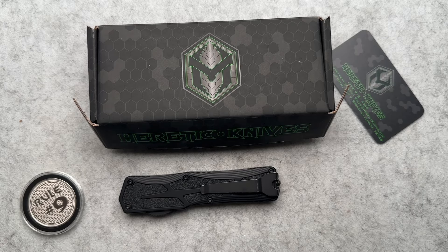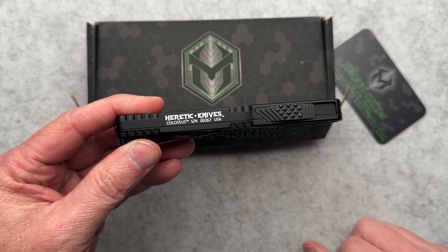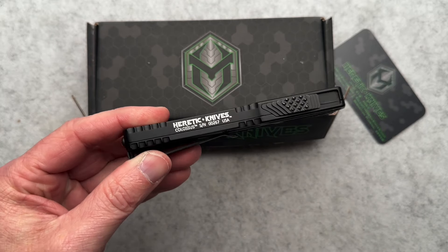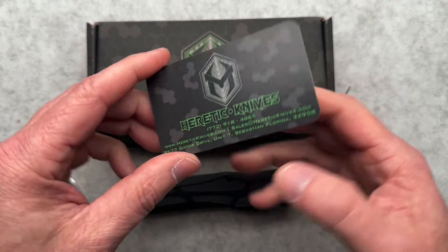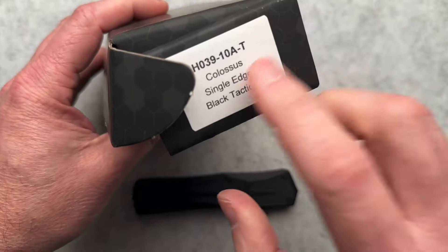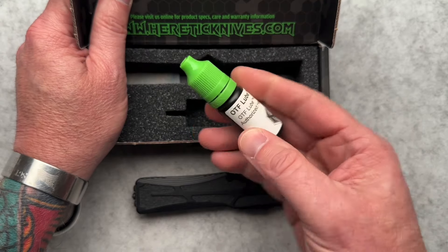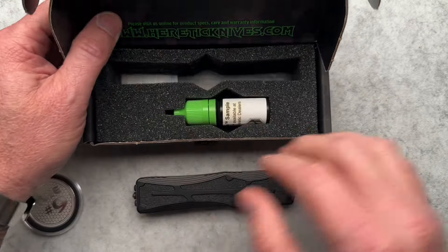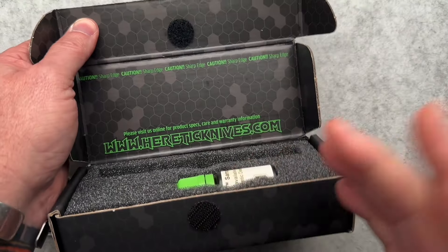We are going to talk about Heretic Knives today. This is the Colossus. Right off the bat, I hate this part about it — that should have just been left off, gone, just black. It's totally fine. We got a card here that tells us about them and who they are. It does come with an OTF lube sample. Kind of a cool package — got a cutout for the knife and the lube, and it's got a Velcro closure.